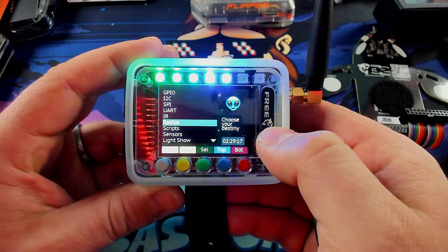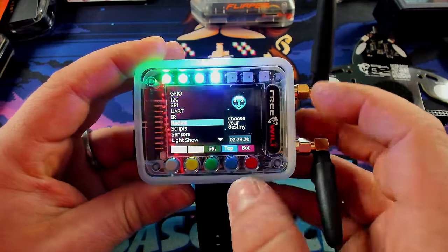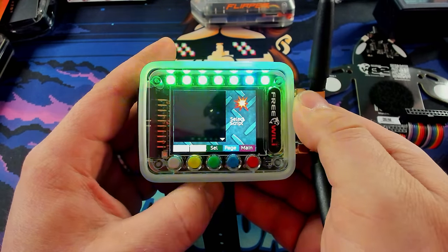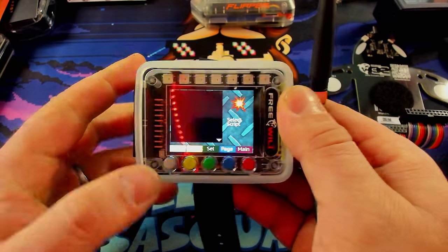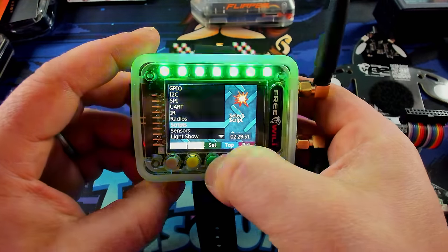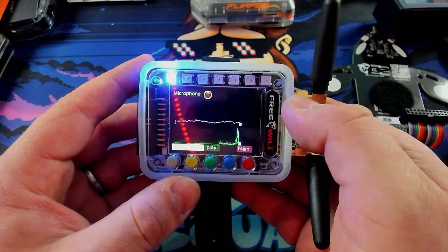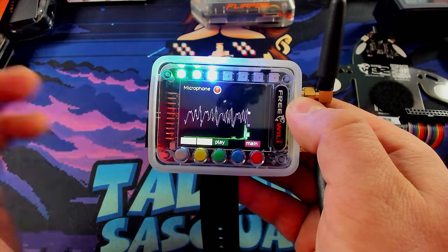I know these guys are working hard on the firmware. They even admit on their documentation that their front end is only about 80% complete. We even have scripts just like the Flipper Zero — I don't have any scripts on here right now. I know they do have some files that allow you to control the color changing bracelets that people had on at DEF CON, but I don't have those files right now. We can also go down into sensors, and this is where you run into the microphone. I was basically using the Free Willy board as a badge on the Whale Tail, so anytime I talked, the LEDs were moving and it was kind of fun.